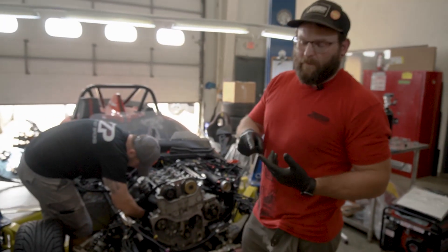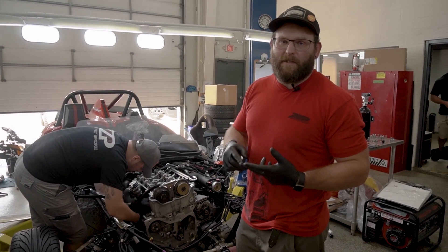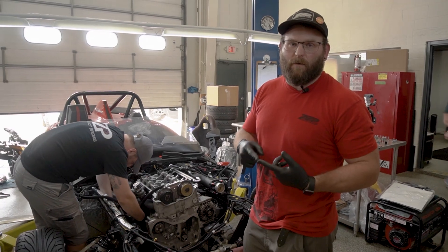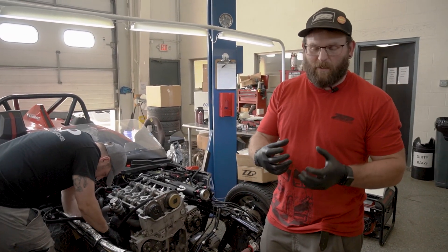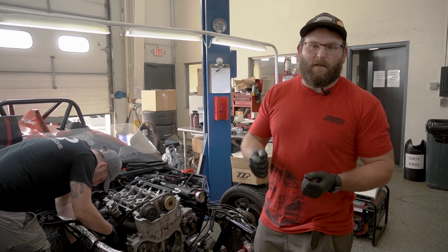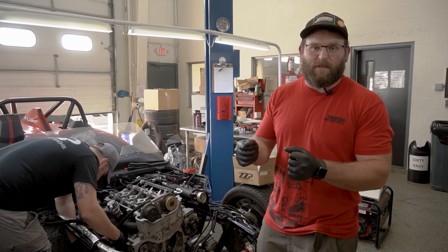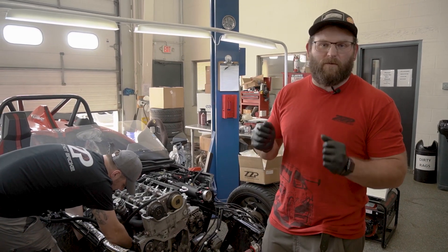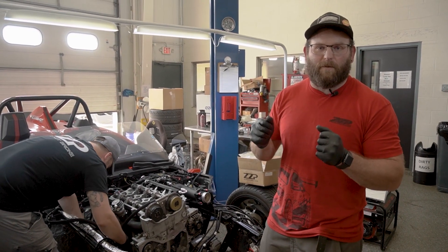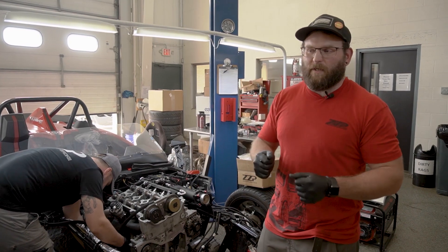If you've ever put a stock crank pulley or an ATI on before, you know that you have to line the oil pump gears up because they slide over the outside of the ATI hub, and that can be really tricky when the ATI is a press fit. The basic description is using your stock crank pulley to line up the oil pump gears, then put the ATI on.